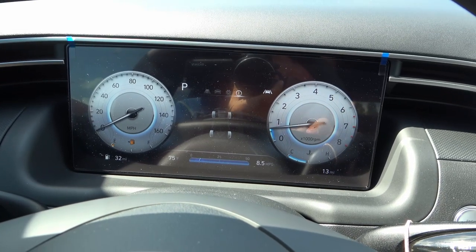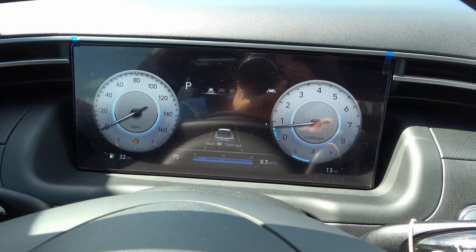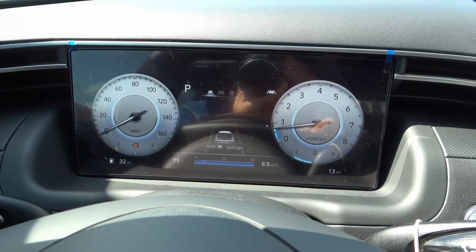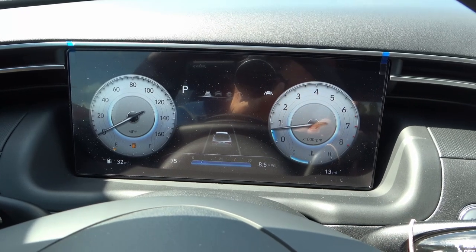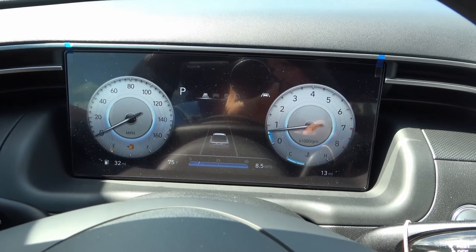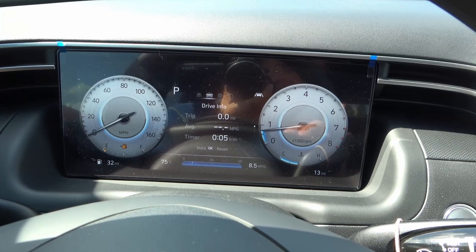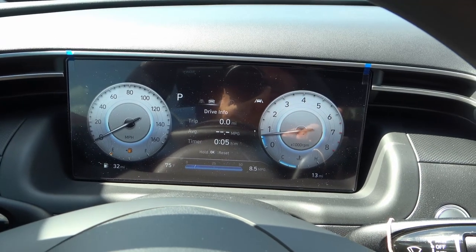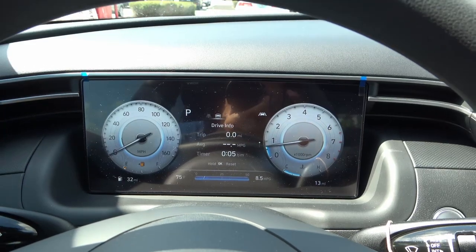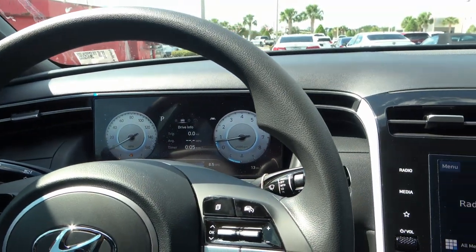You have TPMS and lane keep assist displayed. Down at the bottom, you can see it's averaging 8.5 miles per gallon right now, but that's because the vehicle has been idling with only 13 miles on it. It should be 23 combined, 21 city, 25 on the expressway. The upgraded 10.25-inch digital instrument cluster is part of this activity pack, which I'll talk more about in a bit.